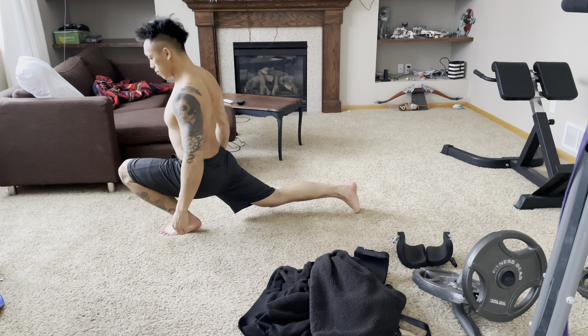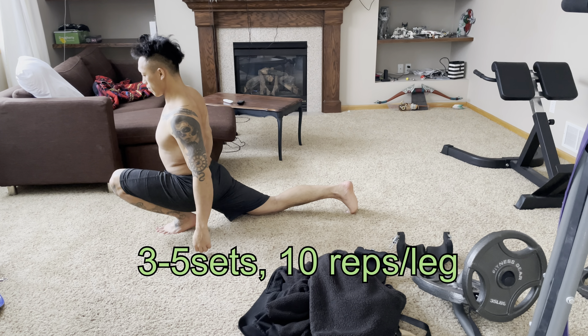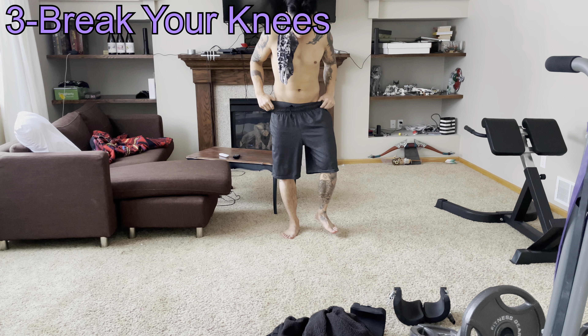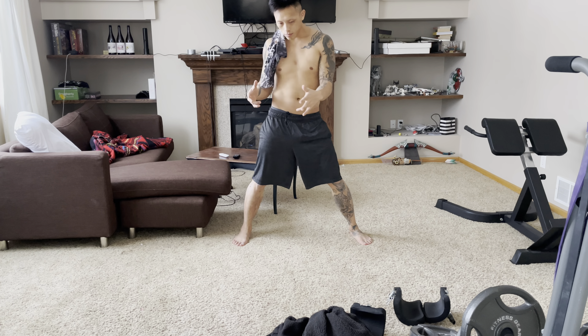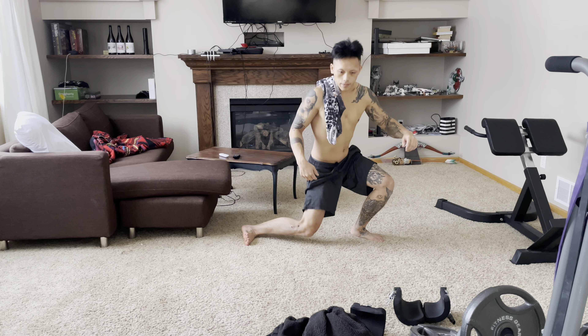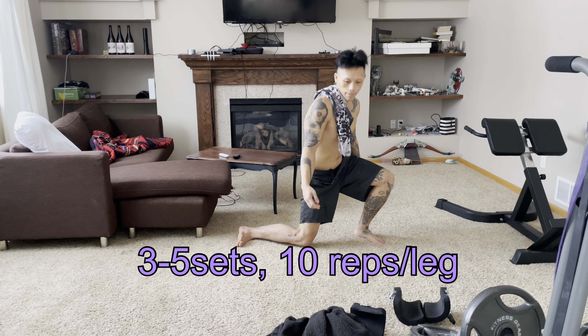Condition your hamstrings and knees for the forces being applied due to heel hooking. First, heel drags: find some hard floor, place towels under your feet, elevate your hips, and drag your heels up to your butt and extend them away. Repeat for 3–5 sets of 10 reps. You can also do this on carpet if you have furniture sliders on your heels.